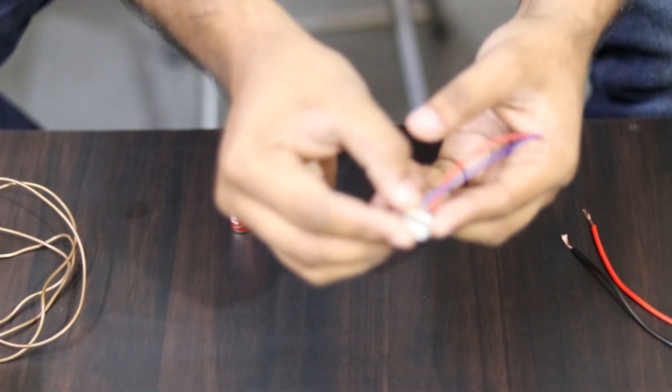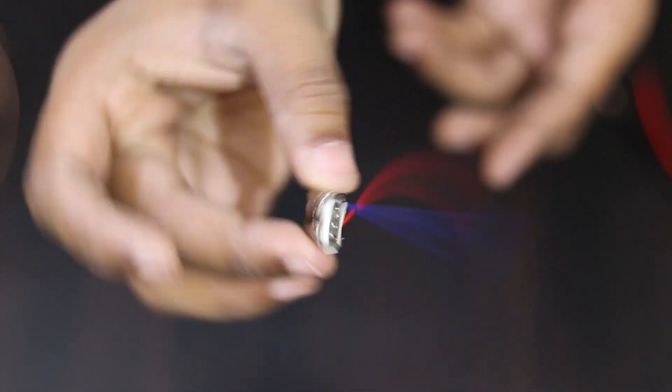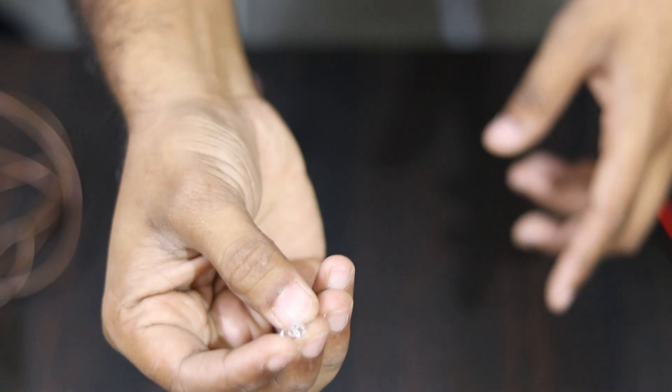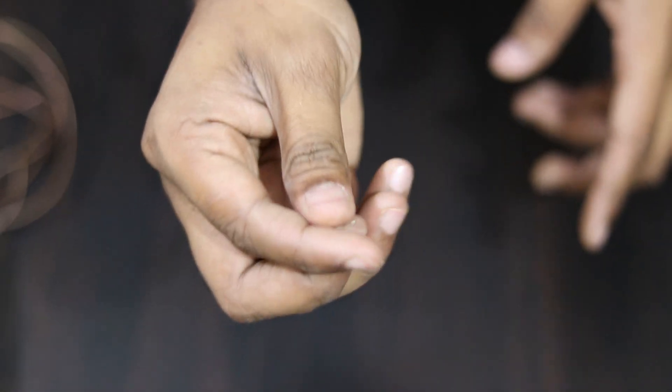You can see the USB female port. I will show you how to make this smartphone charger project.